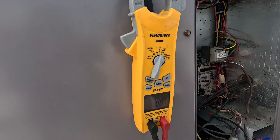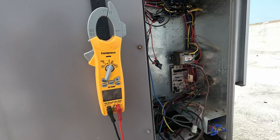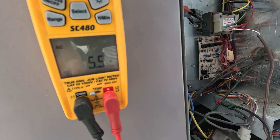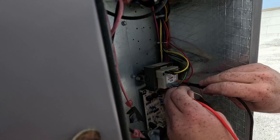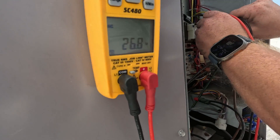On pretty much any system that's not a mini split or communicating system, you're just looking for 24 volts. We do have power at this unit and we also want to check that we have power coming from our transformer. We've got 27 volts there — that's what we want.